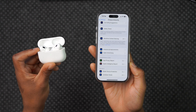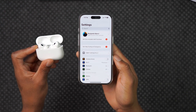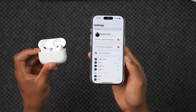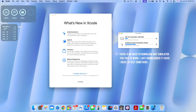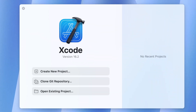Step one is to pair your AirPods with your iPhone and verify that they are connected. You can verify by going into Settings — the AirPods show up and they are connected. Step two is to connect your iPhone to a Mac with Xcode beta installed. You don't need to create a new project, but when prompted, click 'Allow device to connect to Mac' and 'Trust Computer' on the iPhone.